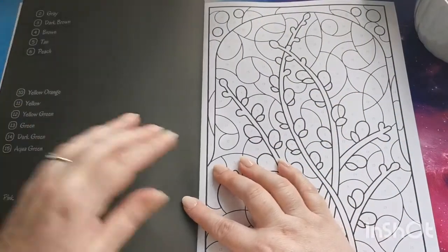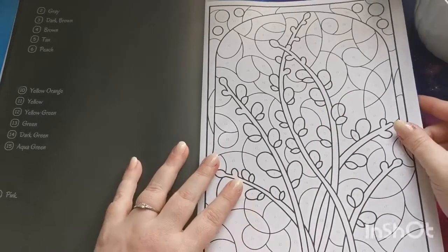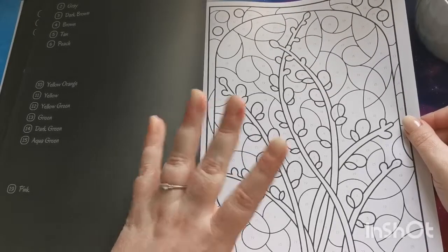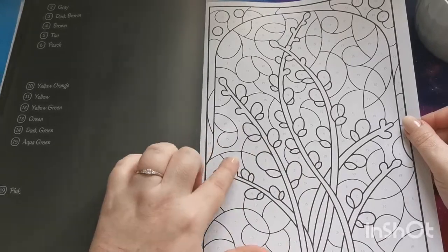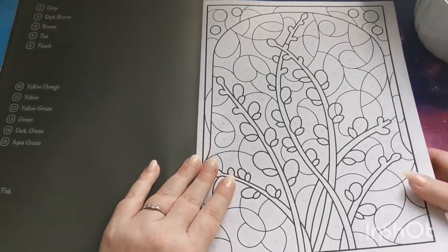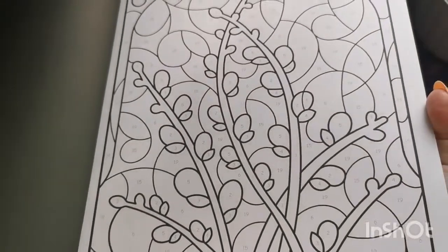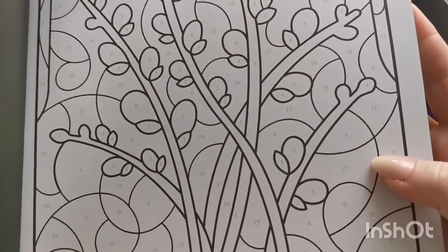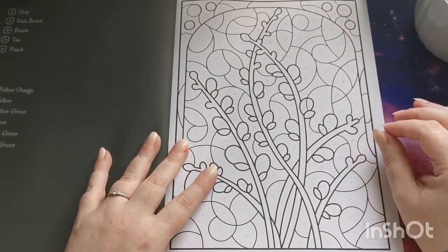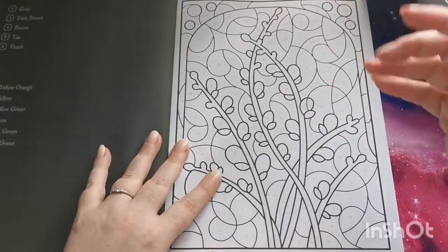We've got lovely thick, clear line art, which is great especially if you have a visual impairment — the lines are really nice and bold and clear, which I love. The numbers are printed in a light-to-medium gray, so that may cause a little bit of an issue. As you can see holding it up to the camera, they're printed quite light, so if you do have a visual impairment you may need a magnifying glass or one of those lights with the magnifying element on it.